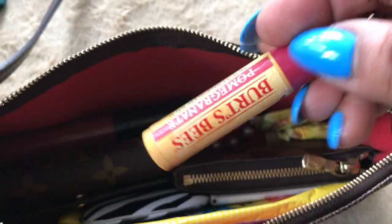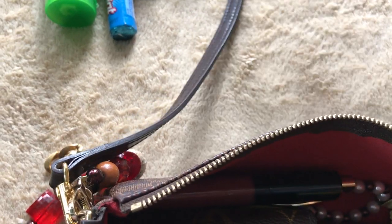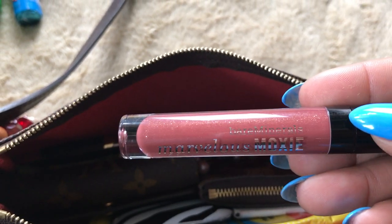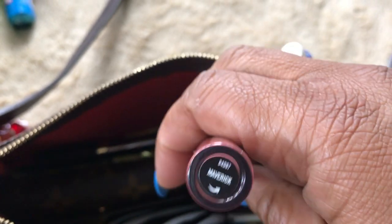I have my Burt's Bees lip balm in pomegranate. I have the lip gloss I'm wearing for the day, which is some Bare Minerals lip gloss and this color is Maverick. Love that.